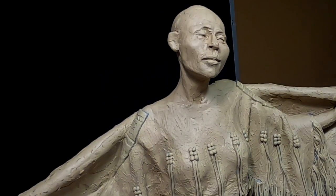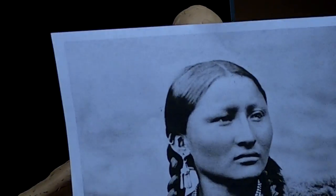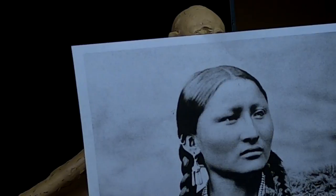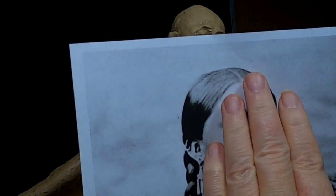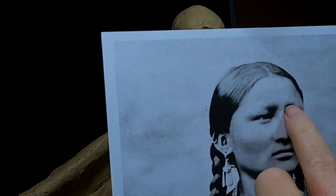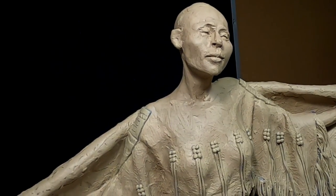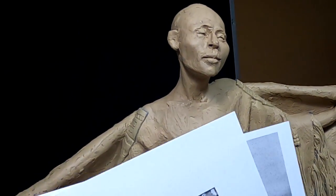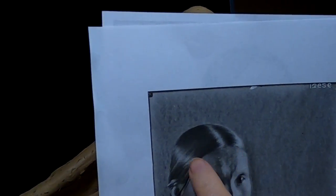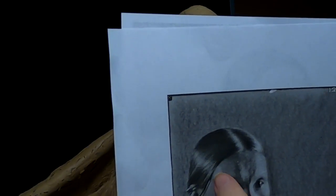This is a Cheyenne girl here and you can see how tight and how smooth her hair is and it goes behind her ear. This is another Cheyenne girl — same thing, tight and behind the ear. I like the loose hair down in front of her ear and I think I might try that.